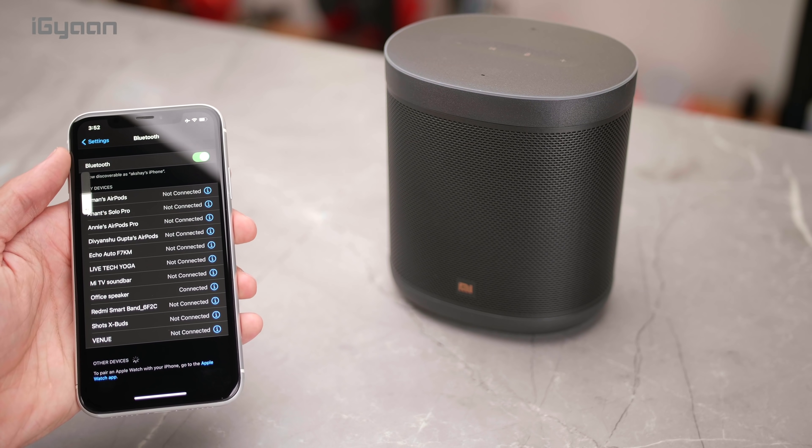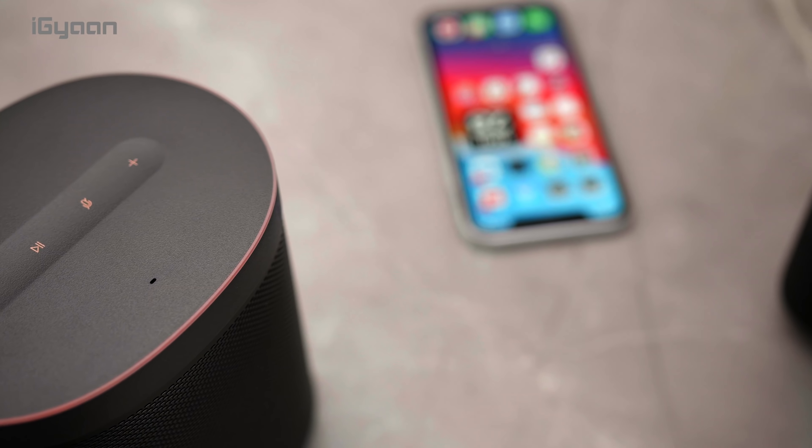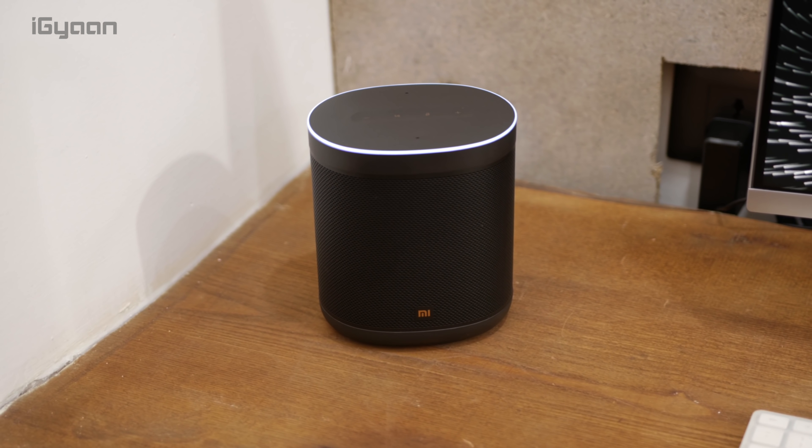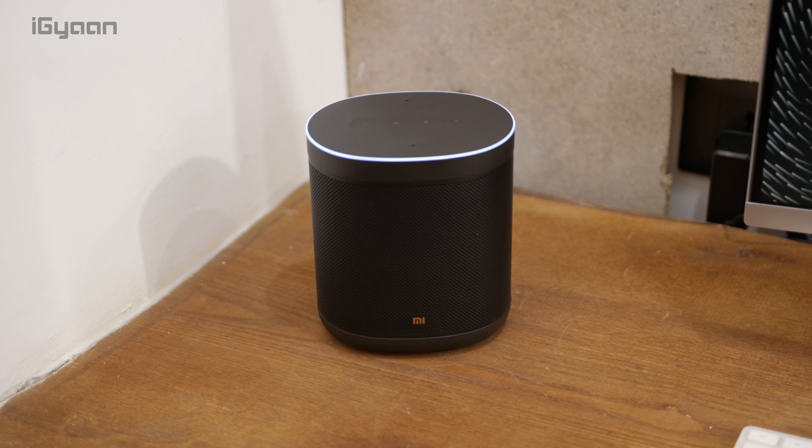The great benefit of a smart speaker is that it can play music, podcasts, or any kind of audio. For example, if you're watching a YouTube video on a television you can use this as your primary speaker. You can also use two of these speakers on either side of your television to get a better audio experience. From initial testing it sounds pretty well balanced, with ample bass, and the volume goes up really high without any distortion.